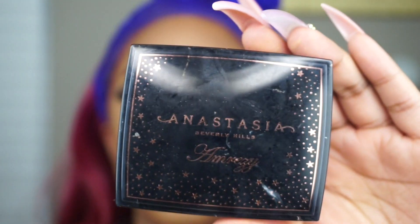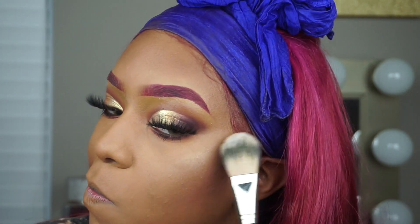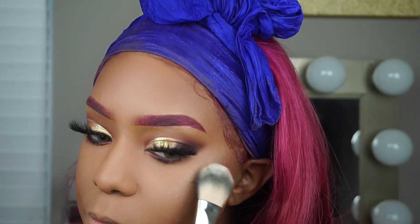Next I'm going to take my Amreezy highlighter by ABH and I'm just going to apply this to my cheekbones. I'm also going to put it in my tear ducts to brighten up my eyes a bit.